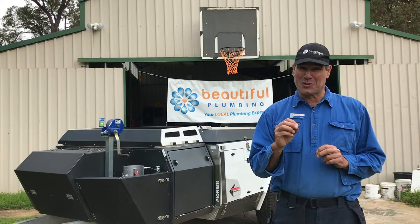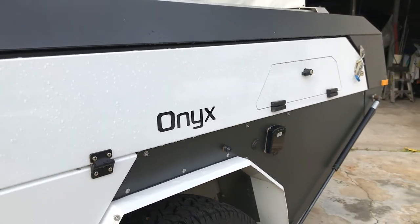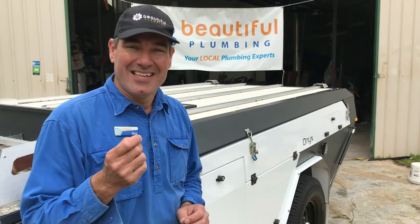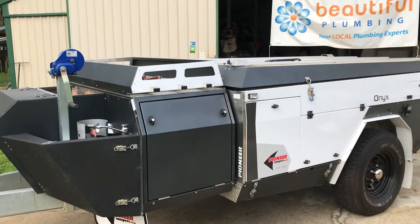Pioneer Campers — they're built in Australia, in Victoria. The owner of this Onyx has brought it in to see if we can try and iron out a couple of pain points. G'day, I'm Ben from Beautiful Plumbing. Pioneer Campers are solid little units built in Australia.